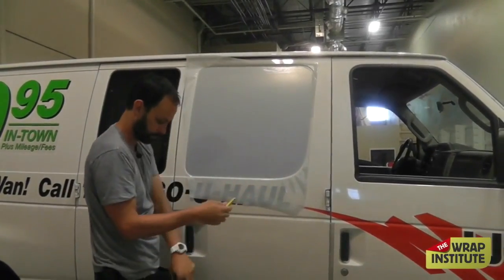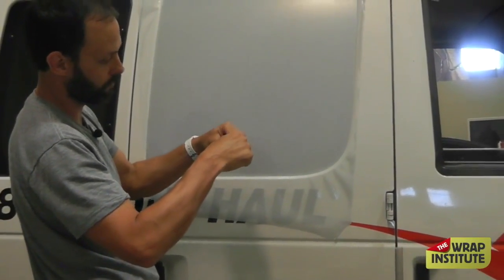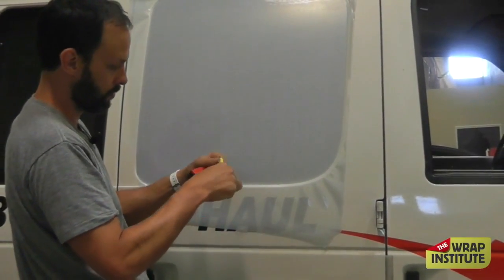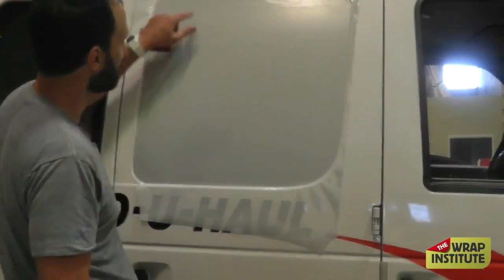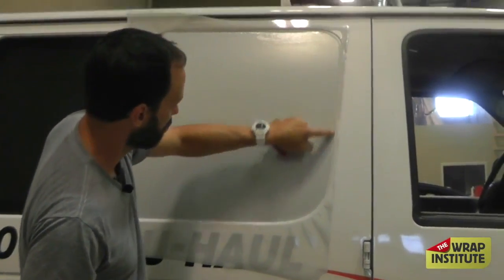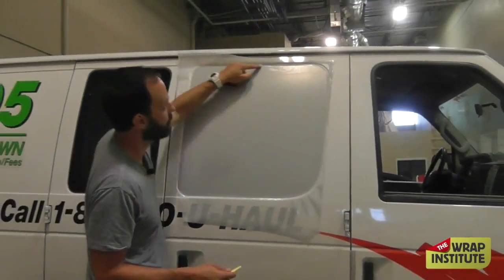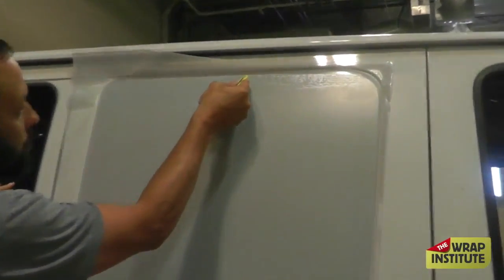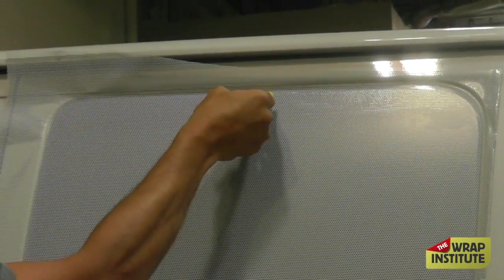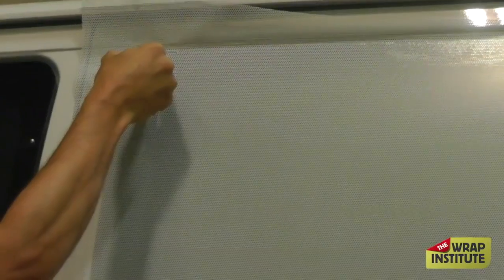Now that the window perforation is on, you want to remove the excess film. Click your knife so it's super sharp. The tip of the knife should be maybe a click out — super, super shallow. If the blade is held out long, it's going to cut the body of the vehicle. But if you keep it short, there's no way it can touch the inside body.